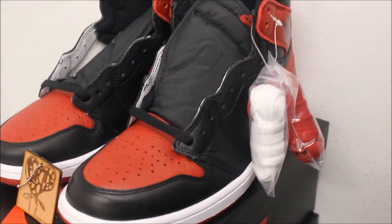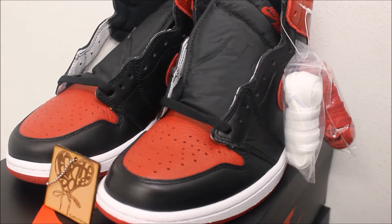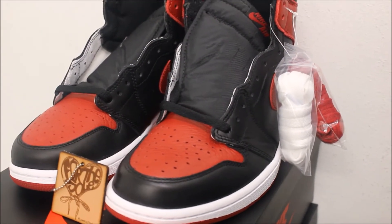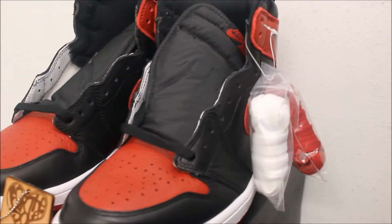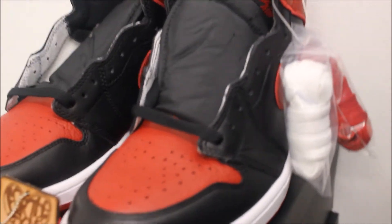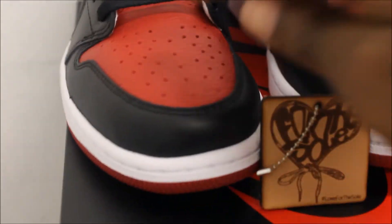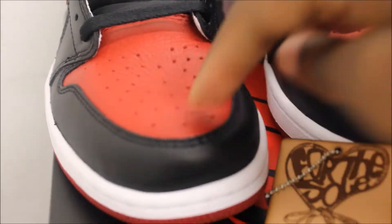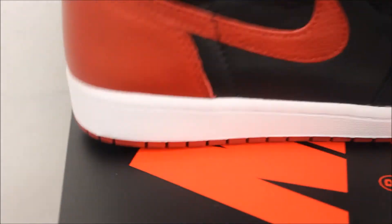Here y'all go — official look at the Brave Ones, also known as the Bandit, coming out September 3rd. My connect let me do an early video on them real quick. That soft leather — we already know what this is, man. It's really too much to explain. Classic.